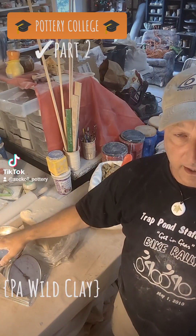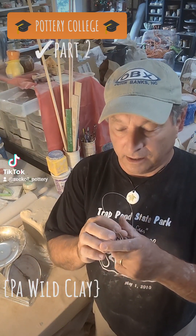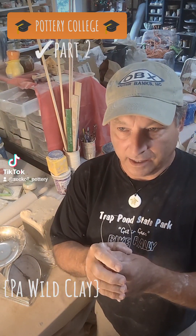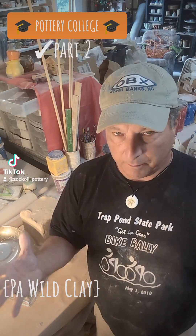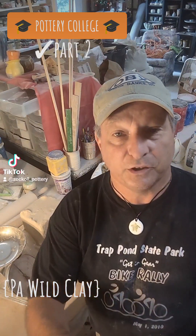I'm going to weigh it and make batches — not little tiny individual one-at-a-time pieces, but make a batch. Let's go with 10 pounds. Let me show you how I do it.